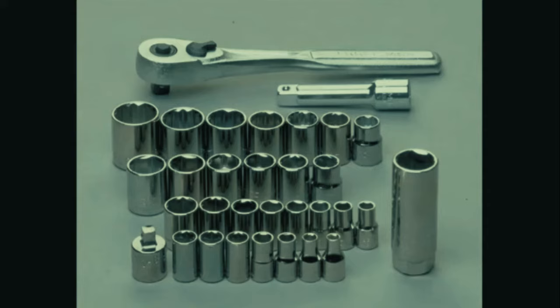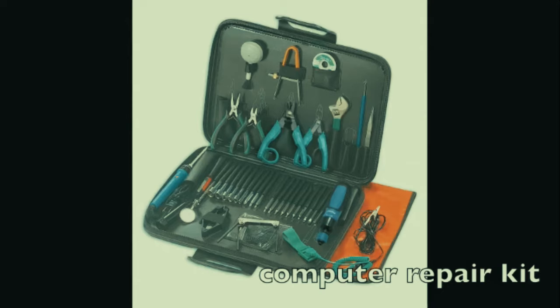It's a good idea to have a socket set so you can unscrew standoffs or bolts stuck on a laptop. Finally, if you look around you'll find computer repair kits that have most of the tools I talked about - pliers, screwdrivers, soldering iron, small drill, Allen wrenches, exacto knives, tweezers. Especially good if you're an on-site technician. You can get them at Radio Shack, Micro Center, Newegg, or any big computer store.